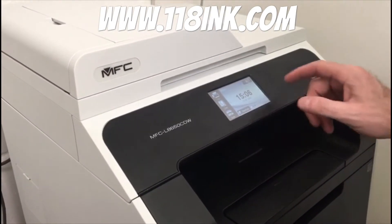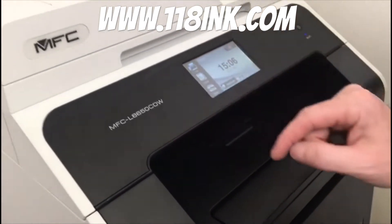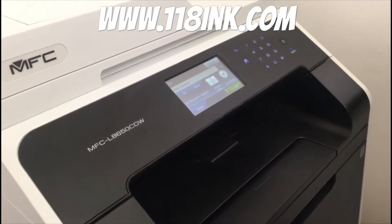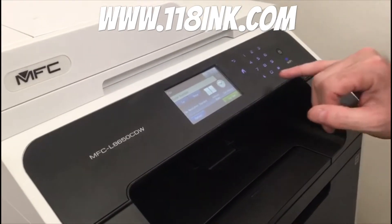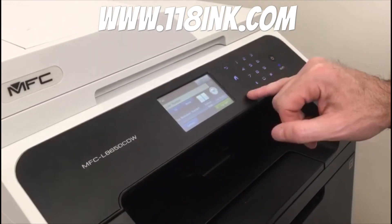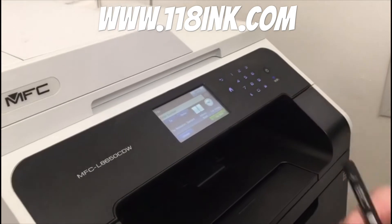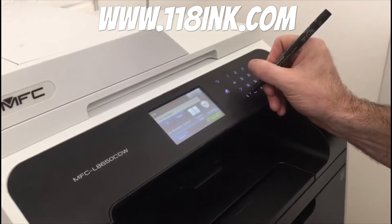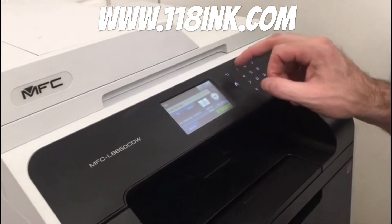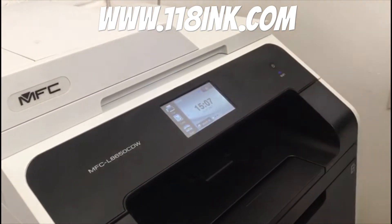There is a way around this so you can actually reset the toner levels. What you do is press fax, and that brings up this menu. The reason we're bringing up this menu is to see where this star is, because we're going to go back to the home menu where those lights will go out and there's no impression left — so we just put a little mark so you can see where you are. Then you go back to that menu.